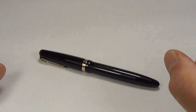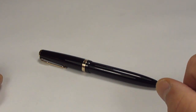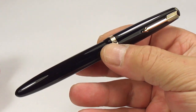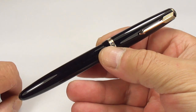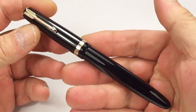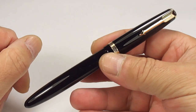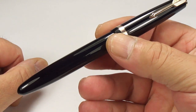Hi guys, Steph here. What we've got for you today — can you tell what it is? Yes, it's a Parker, but which one? The people that watch my videos on a regular basis may actually look at the pen and say yes, we've seen this one before, because I've actually reviewed this pen before. I'll leave you a link so you can go and have a look at it.